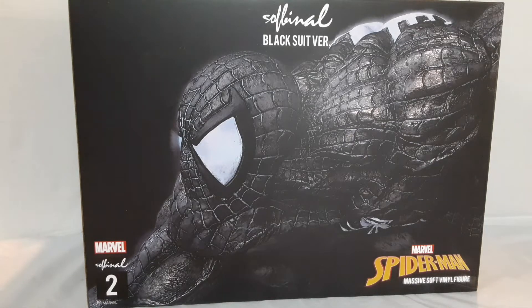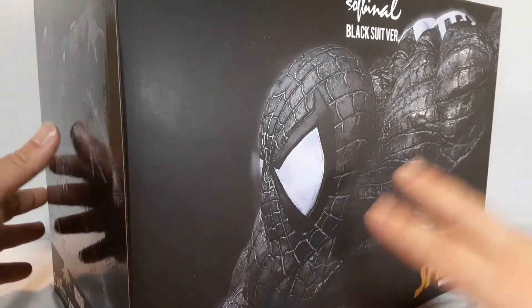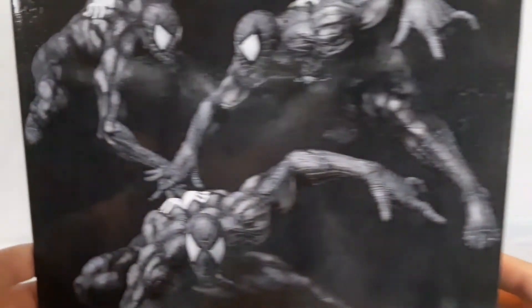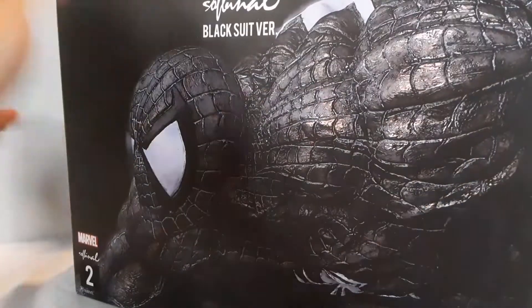I was kinda interested in this guy just based on the look of him alone. Let's take a look at the box. You got a cool picture of Spider-Man right there. As you can see, this is the black suited version. Really cool. And you got that in the back there — the Spidey eyes and some of his hand. The top says soft vinyl.